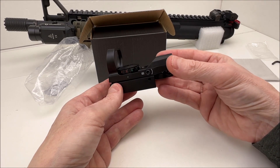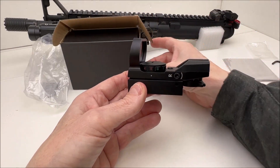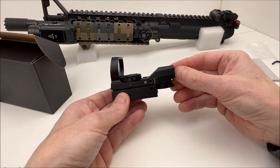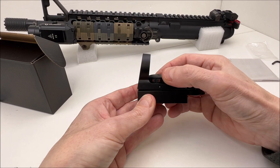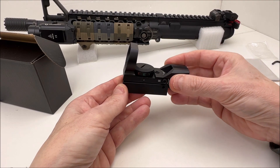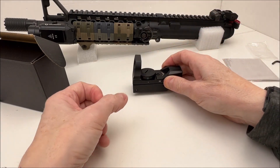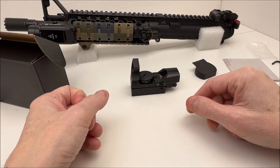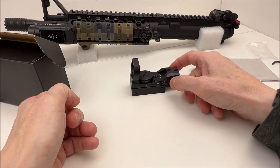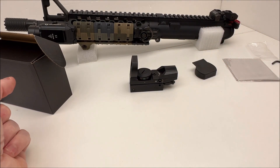I'm going to try and run this with a magnifier — I think because it's so long it will end up having to sit pretty far forward. Let's go ahead and mount this on my SBR upper. I want to pair this with the Faiachi M40 3X red dot magnifier and see how well it works. I'll be back in just a sec.